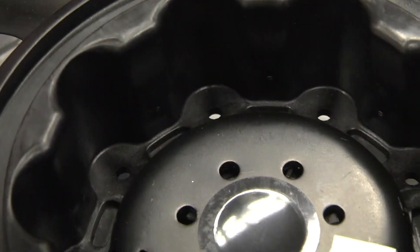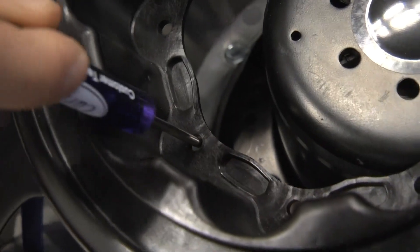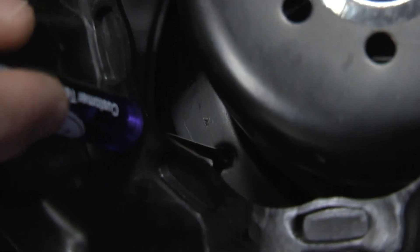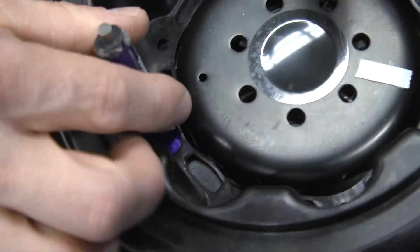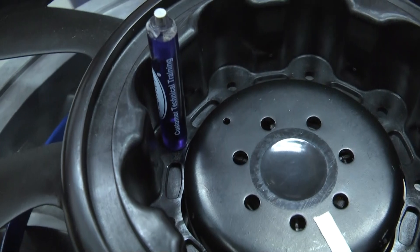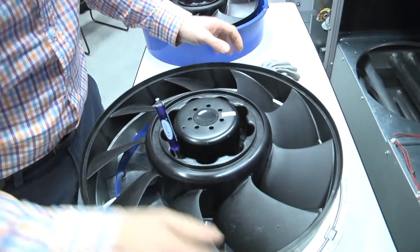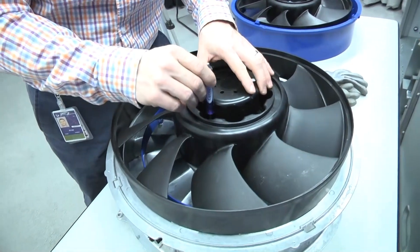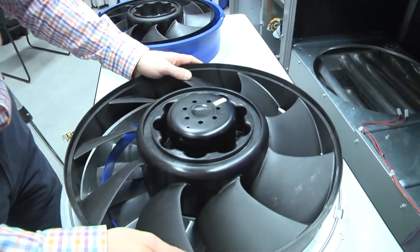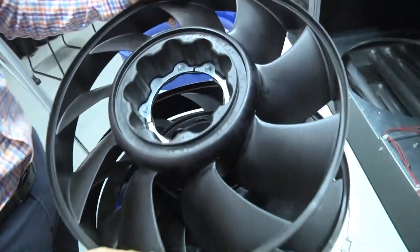It's usually easiest to do this with the fan rotor slightly off so you can see what you're doing. Put a screwdriver through a hole in the fan rotor and align it with one of the holes in the motor. Then grab the shroud of the rotor and gently pull down — the screwdriver keeps the fasteners aligned. Remove the screwdriver once the rotor is seated. In this case, we'll take the retaining ring out of the old rotor along with all the fasteners and put them into the new rotor.